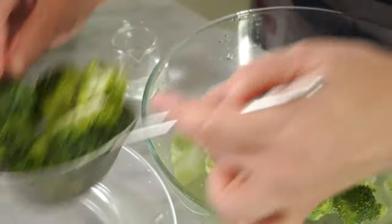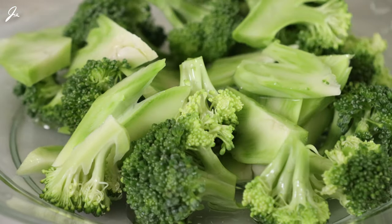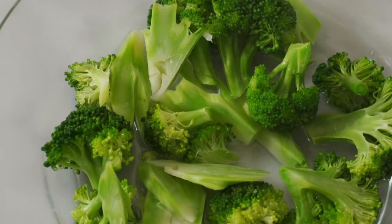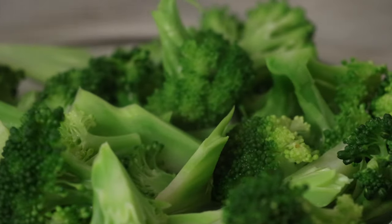Now let me show you how to cook the broccoli in a microwave. Place the broccoli in a heat-safe plate or bowl, then add 2 tablespoons of water and cover it. I use this method when I don't have enough time to cook. The broccoli has been cooked in the microwave oven for 2 minutes. Quickly spread it, otherwise it loses the vibrant green color — it's going to turn a little dull and yellowish. So quickly spread and cool to room temperature.